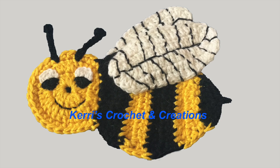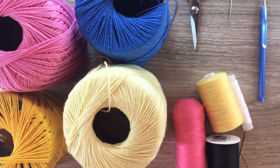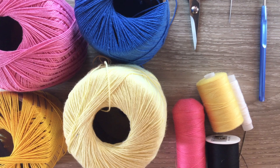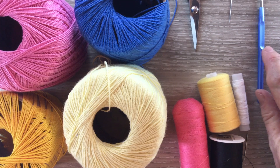I'm going to make a yellow rabbit, so I've got a light and dark yellow. I've got pink for the nose and the tongue, blue for the eyes, and I'll also need black for the inner eyes and white for the muzzle and the tail. I've got my thread to stitch it together, my sewing needle, a 1.25 millimeter crochet hook, my darning needle to weave in my ends, and scissors.